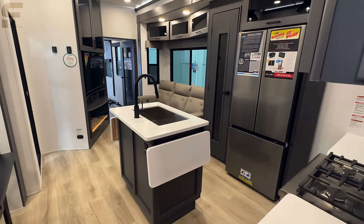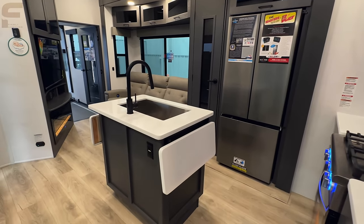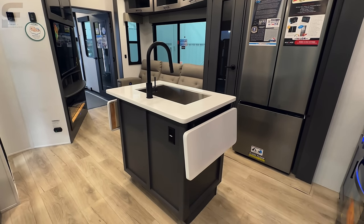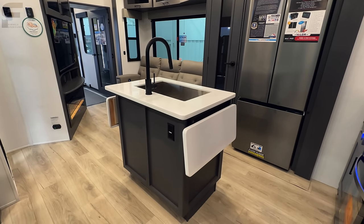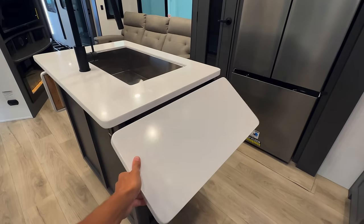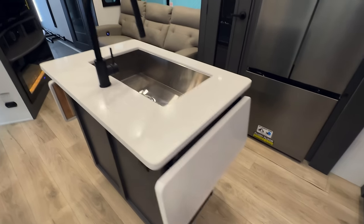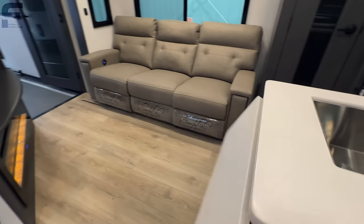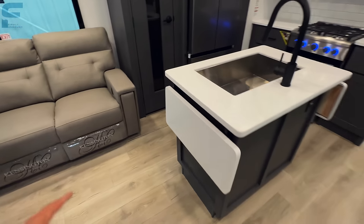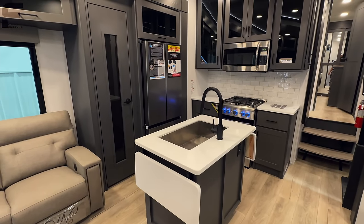As we walk inside here, you have an island kitchen set up. The last time I took a video of this model was at the Houston RV show back in February of this year — the 2023 model — and I don't recall them having these flip-up countertops here. So that will flip up like so, and you have flip-up countertop space on both sides, which is just going to help open up the walk-around space in the island while still giving you that countertop space when you need it.